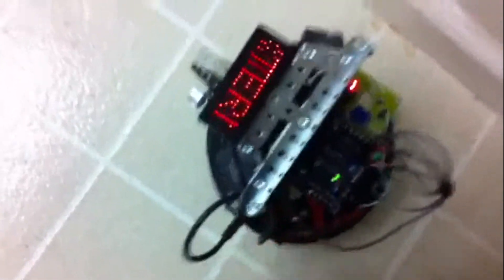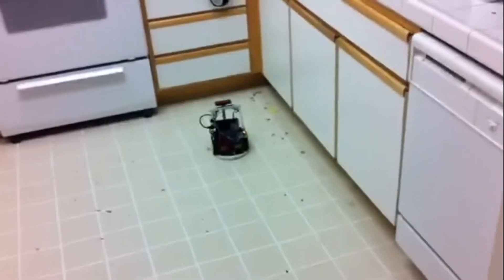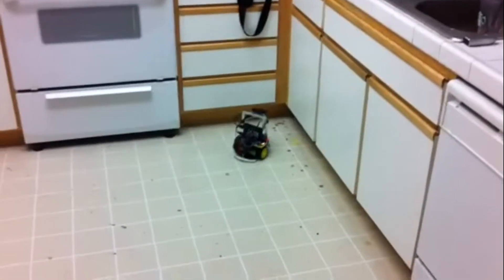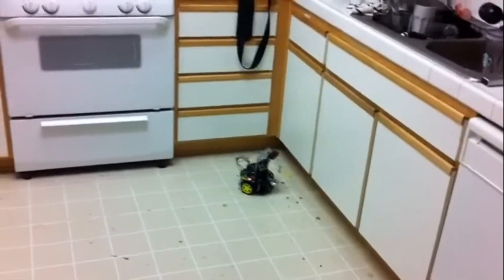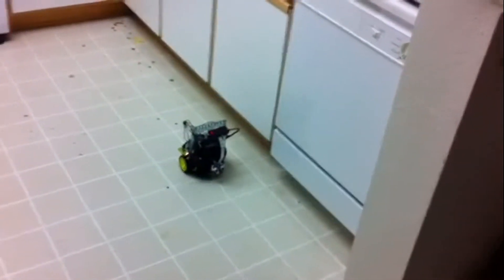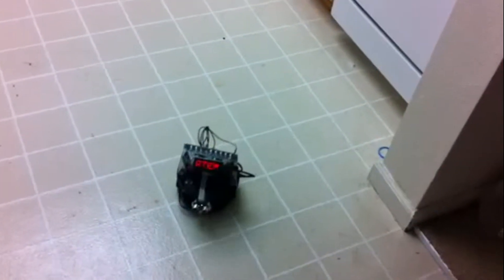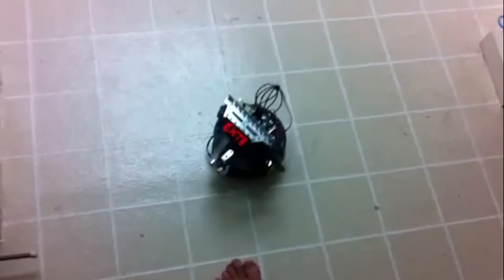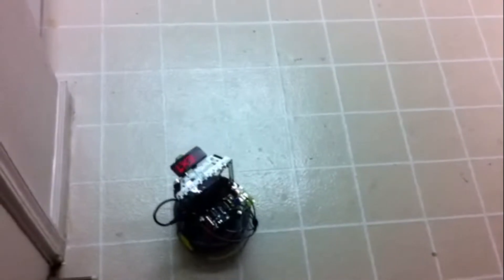I didn't plug in the controller. There it goes. I'm just going to try to find the area that has the most distance to go in. It'll continue turning until it has an open space to run, and then run in that direction. It wants to go around here. Found my foot.